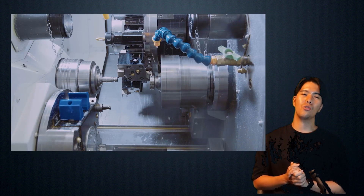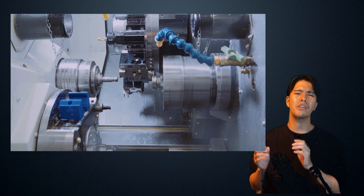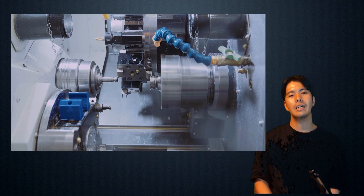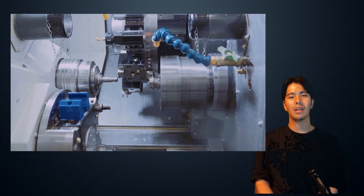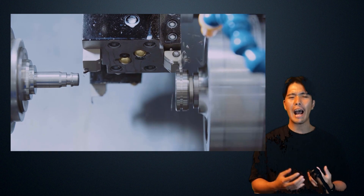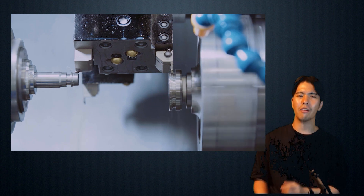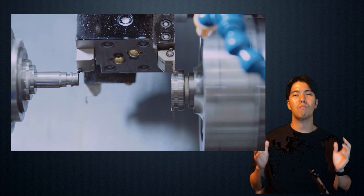Of course, we recommend checking the program and checking for interference beforehand. But it's easy to just make a normal program without thinking about anything else. It's interesting to be able to use such wonderful technology with ease. If this were an interesting method that required a lot of hard work, many people wouldn't be able to use it. Because it's an interesting method, it should be easy to use. Please enjoy the superimposed machining.